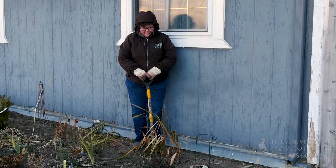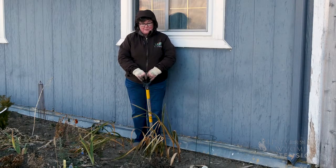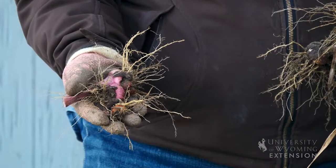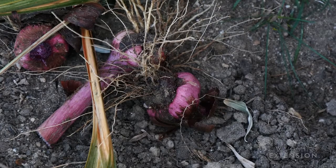Gladiola bulbs are some of my favorites. My grandmother used to grow them and I had an Aunt Gladys, so they remind me of both of them. They are a spring-planted bulb that has to be dug in the fall so that they can be kept in a warmer location through the winter months.